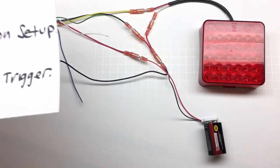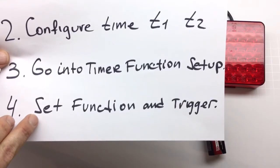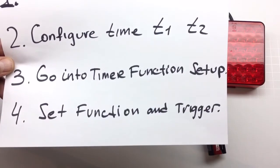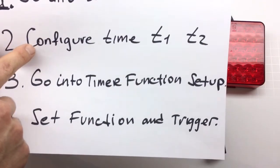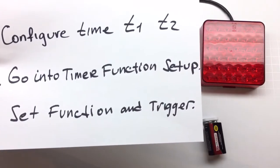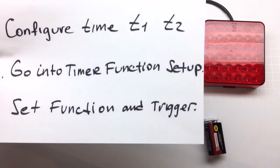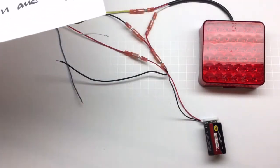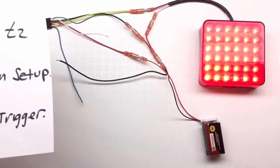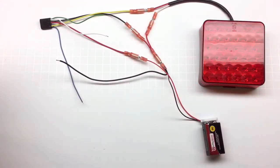One more thing to add: once you've configured your time T1 and your function, if you need to change the function — say you misconfigured it — you don't need to change the time. As long as you configured the time properly the first time, you don't need to do it all over again. You can almost skip step two; you just still need to perform steps one, three, and four. To show this: the timer is set to five seconds, function two — it turns on for five seconds and turns off.